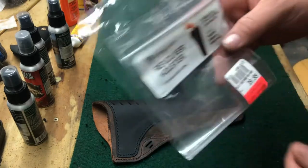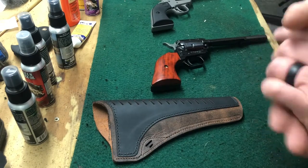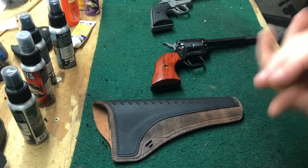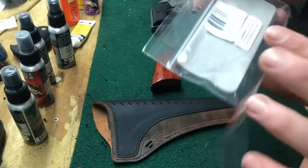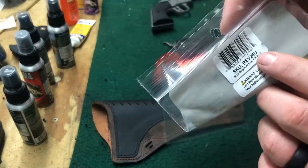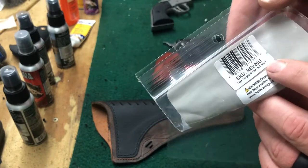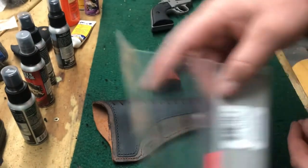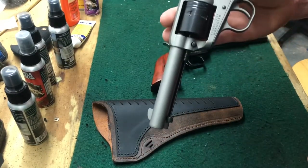I paid $39.99 for this. I think you can get it a little cheaper online — I've seen it for around $34 — just kind of depends on where you like to shop. One thing to note: the SKU is REV 26U, size listed as single action 6.5 inch. My Wrangler is a little shorter, so we'll see how that works in the video.